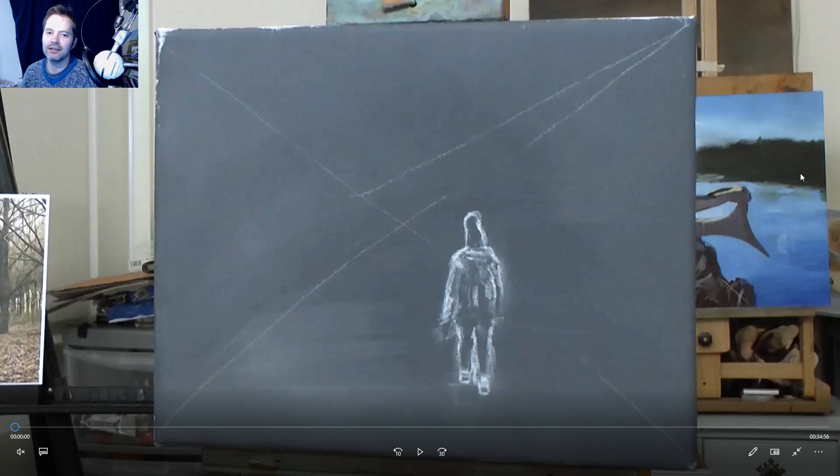Hello and welcome to another episode of me painting again. Today we've already got a figure drawn on the canvas with chalk - just a basic outline of the character. I've also created a cross and another line to show where the horizon line is, and where the tops of the trees are. I have got a reference photo but I've changed the composition to fit my needs, moving the character to make her pop a bit more.